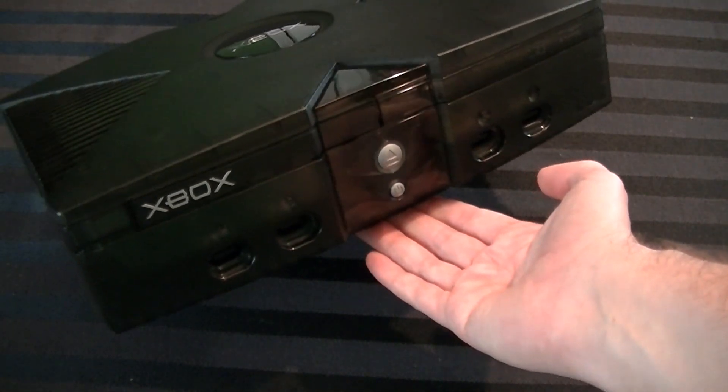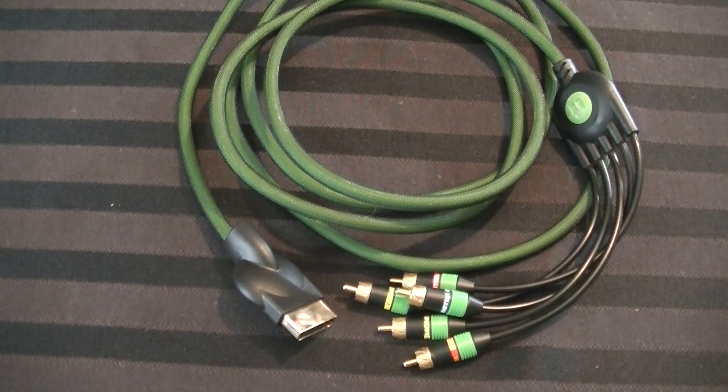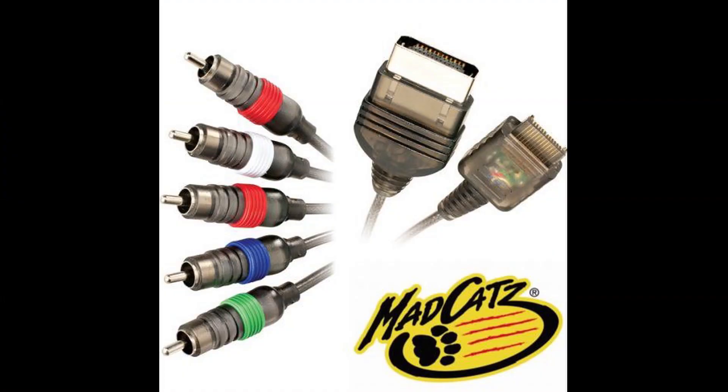I also have, just for shits and giggles, the Monster component cable set here. Back in the day I actually used a cheap component cable set for the original Xbox thinking it probably doesn't make that much of a difference. Then I got that and I realized, no — higher grade cables actually really do make a difference. And that's the case with both of these. So the point I'm making is I used the optimal settings for testing, the absolute best that Microsoft had to offer for this machine, in order to be able to compare it to this device.